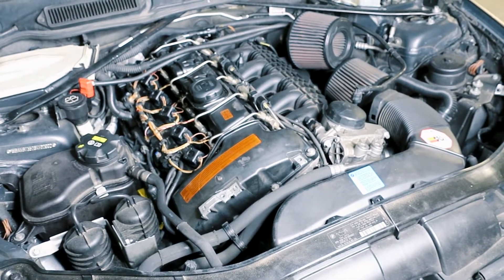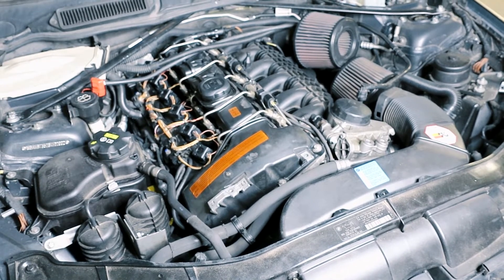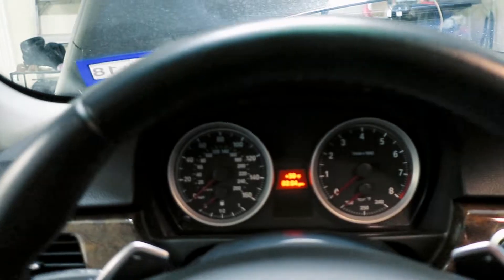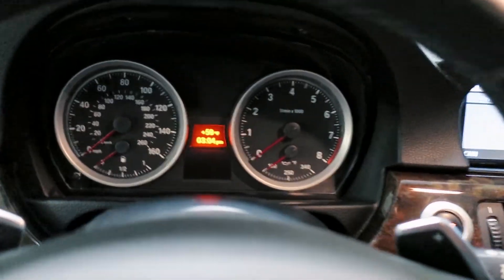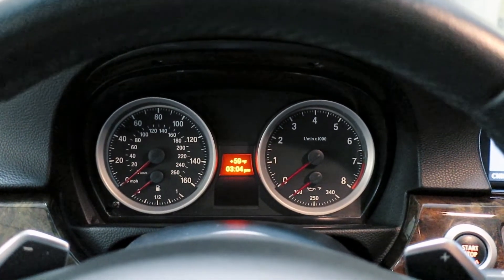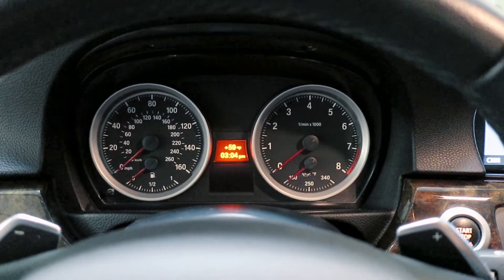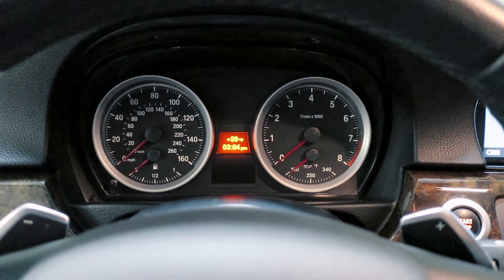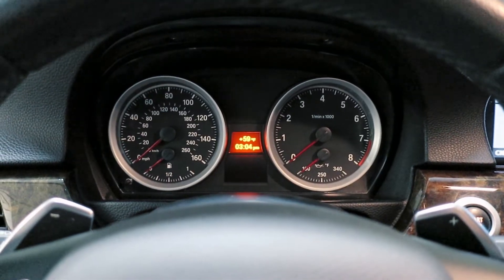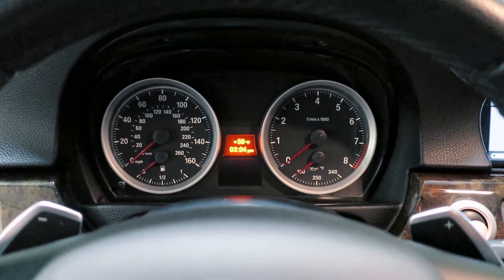I'm going to show you guys what it looks like when your car does have a bad O2 sensor — how it will run and what to expect. Something to consider: when your car is cold, the oxygen sensors are disregarded. They take about 30 seconds to warm up with a built-in heater. It's called open loop when you first start it. It'll eventually go to closed loop when it's reusing the oxygen sensors to figure out the proper air-fuel mixture. I'm going to start the car up and show you what happens.